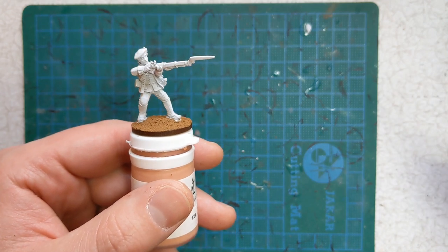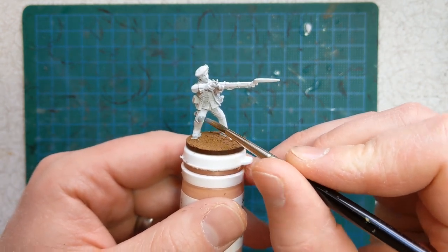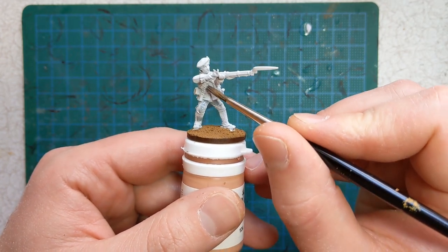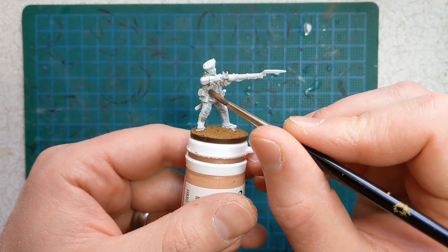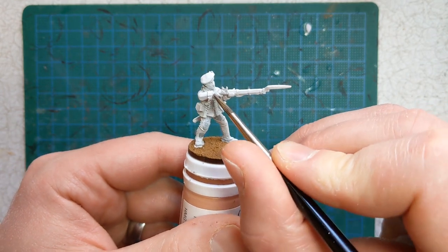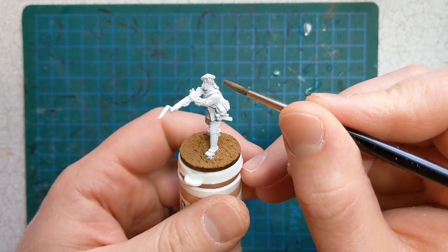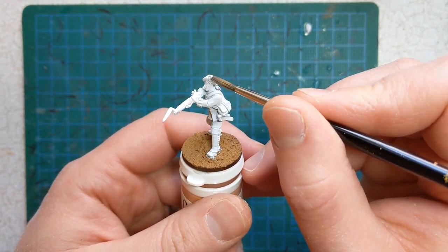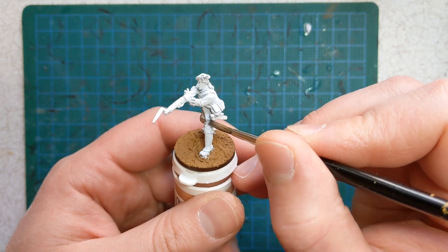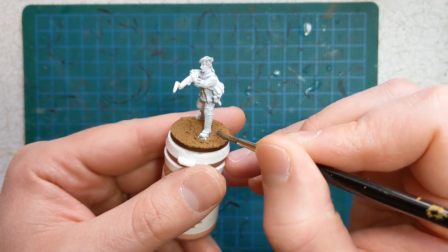The first paint we're going to use is Games Workshop Contrast Apothecary White. We've got white gaiters and white breeches. The lacing on the front of both the waistcoat and the jacket is in white, so it's worth going over that just now. And there's a little bit of the shirt sleeve showing, so some white for that too. And the cockade on the bonnet as well — it's calf lacing too. Get this applied all over the white areas and come back when it's time for the next colour.